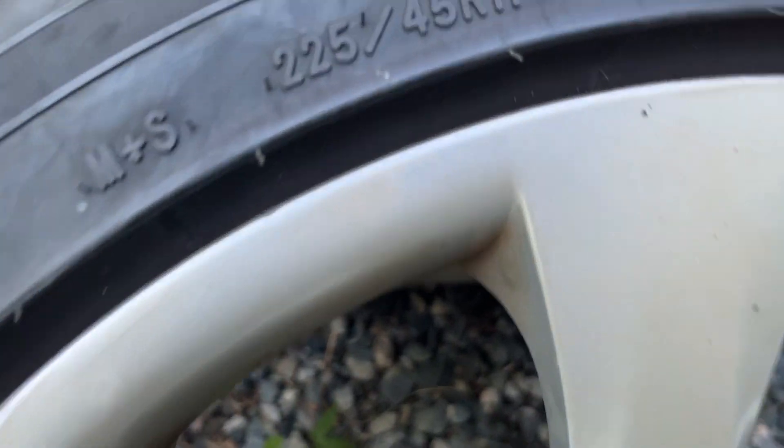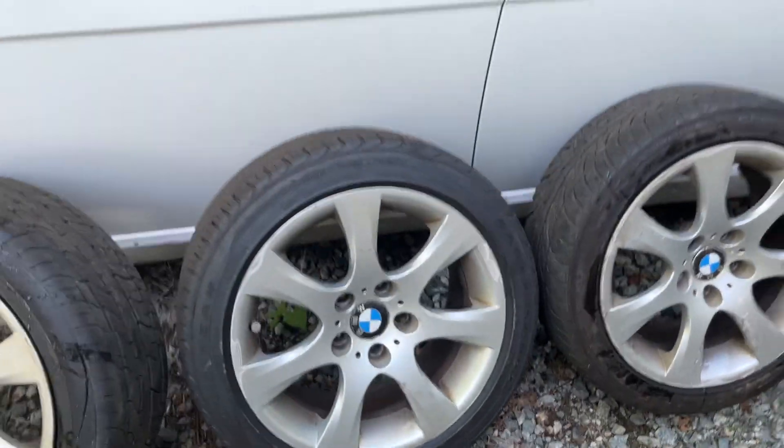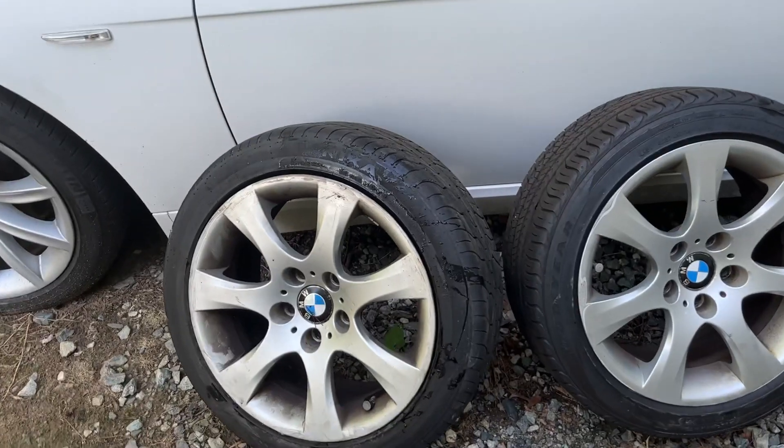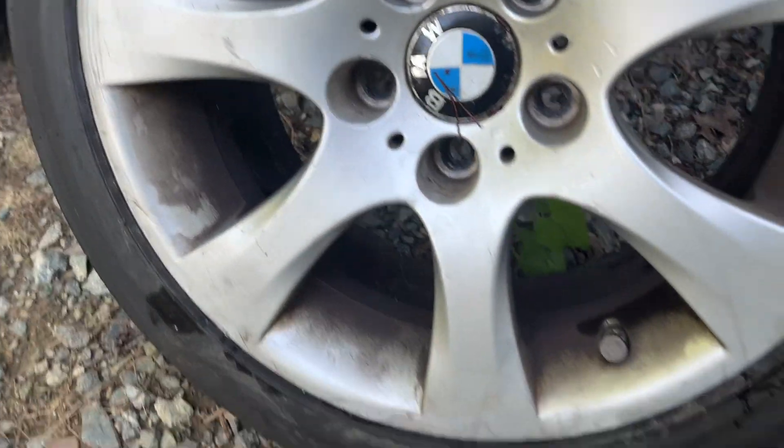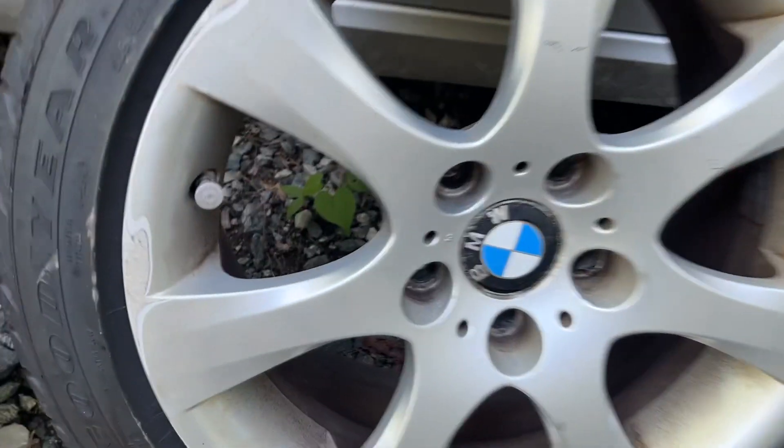Sorry — 225/45/R17. They're not staggered, so you can rotate them. They need a good cleaning; I haven't had a chance. I'm sorry — there are some flaws in the rims.